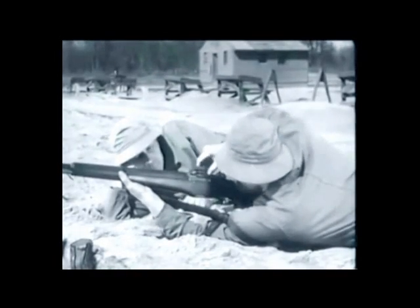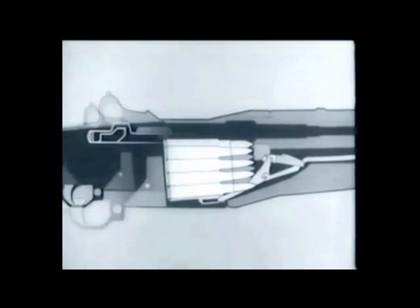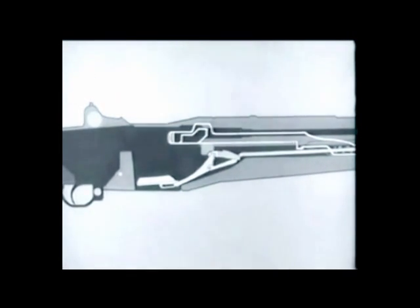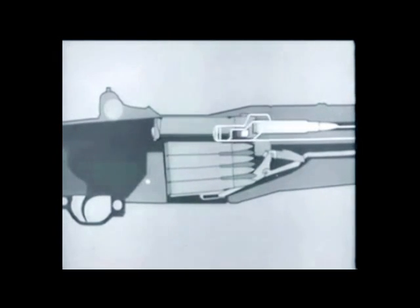Now let's go back and review a few points. A loaded clip is inserted; the follower arm and accelerator rotate, camming the catch down and releasing the operating rod, which starts forward. The rod and bolt move forward, a cartridge is stripped and guided into the chamber.